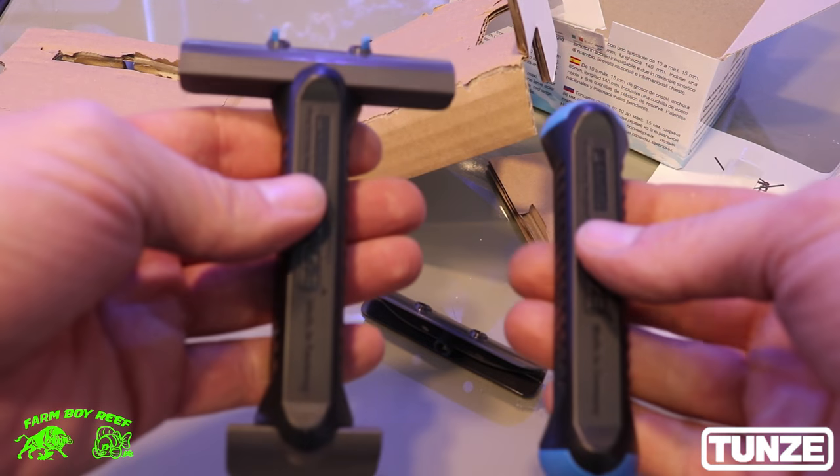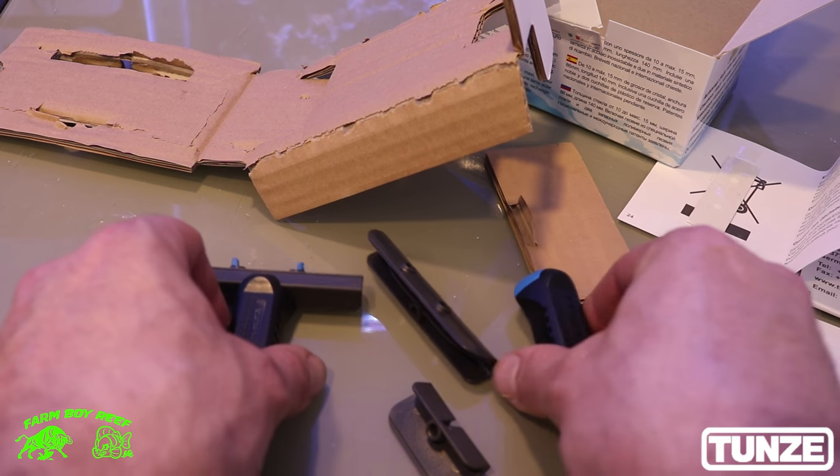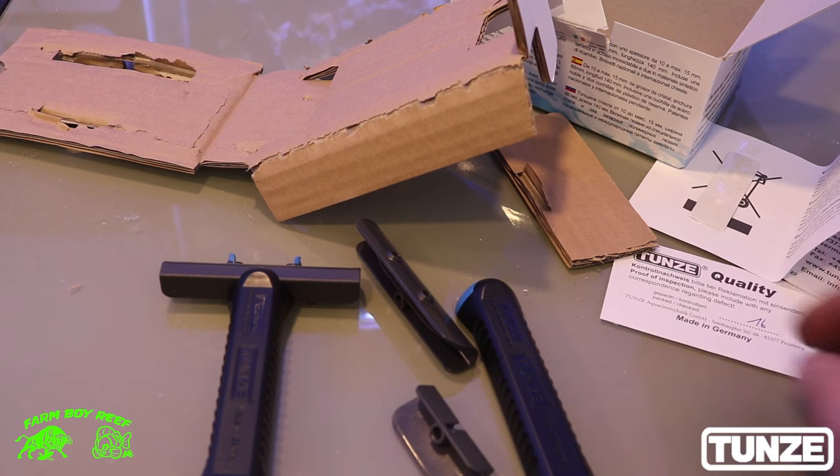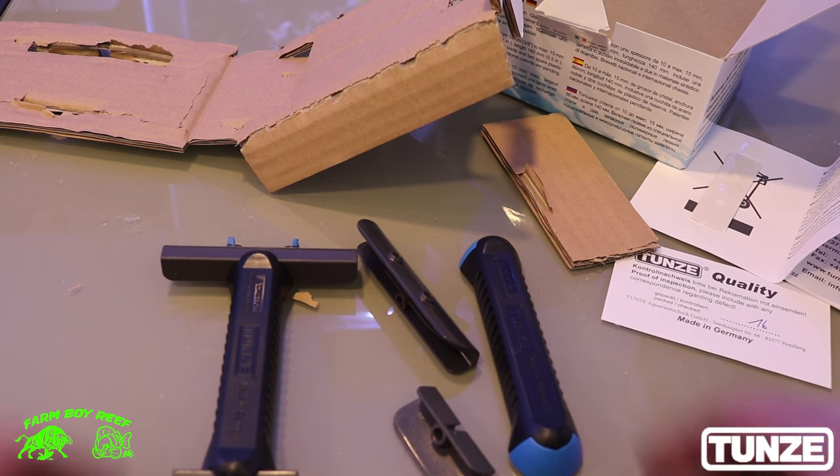It's a very strong magnet — look how hard it holds together. You can barely pull them apart. It's very, very well built, very good quality. That's what you get in the box. They always have their guarantee on it as well, and if you ever have a problem, they have great customer service.